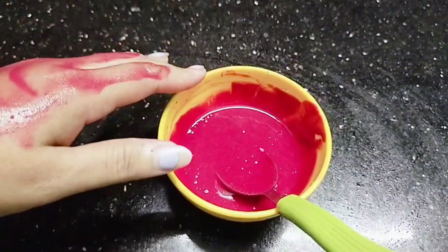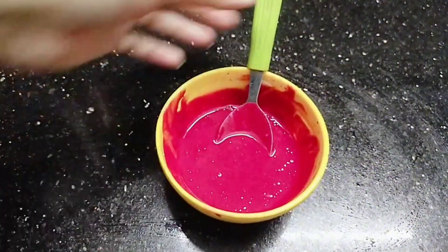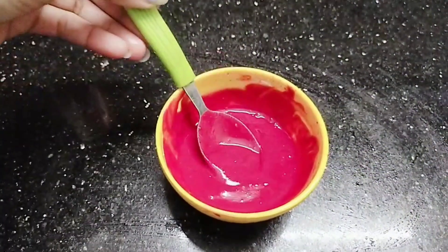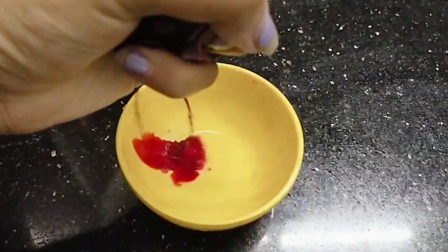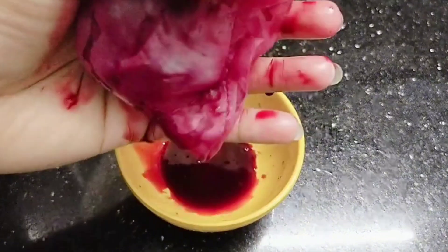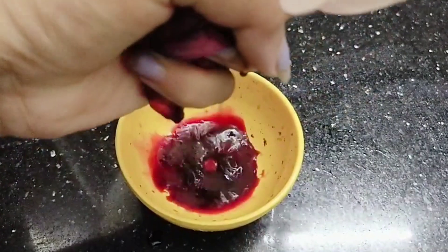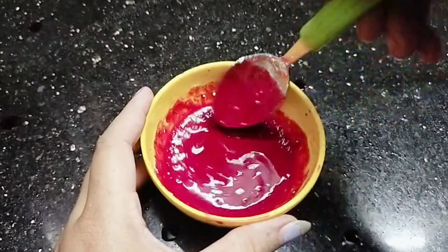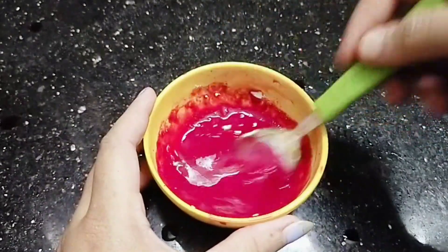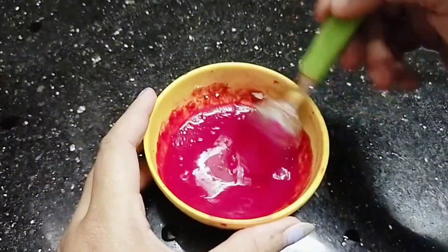We are going to take a look at the pack. I am going to apply it to my daughter. You can apply it to your skin if your skin is perfect, or you can apply it to your skin. Give it a plain wash. If your skin is perfect, you will apply it to your skin. You can remove it from here. If you have soap or face wash, then you can use your skin.